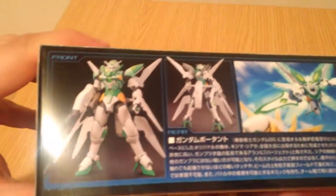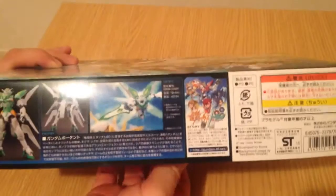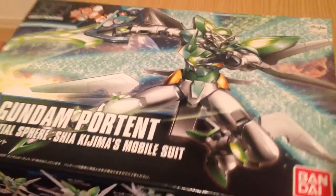Here's our box art and I am so excited to see this one put together. The box is completely fine.